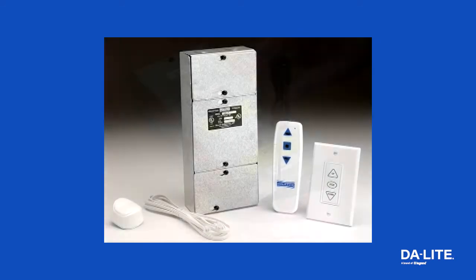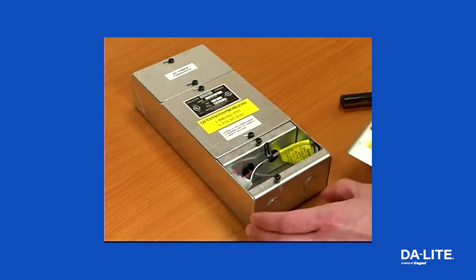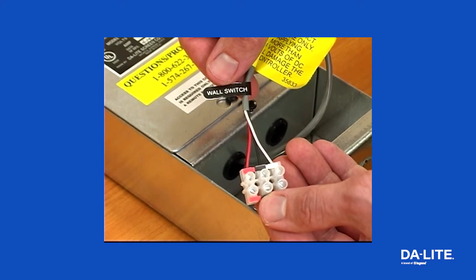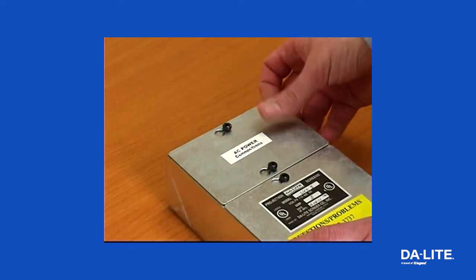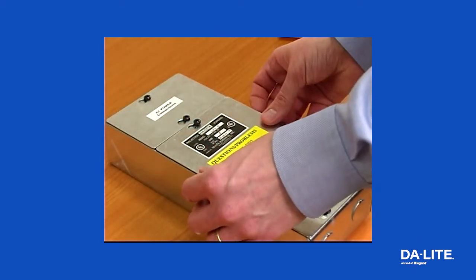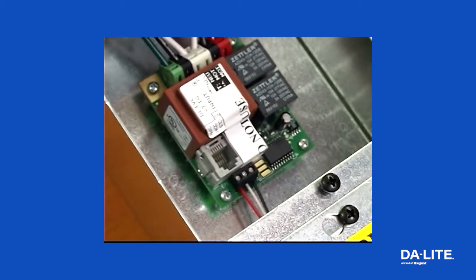The LVC housing is divided into three compartments. The compartment labeled Low Voltage Connections is where you will connect the wall switch or a central control panel. The compartment labeled AC Power Connections is where the main power and motor wire connections are made. The center compartment only requires access when connecting an infrared or radio frequency remote receiver.